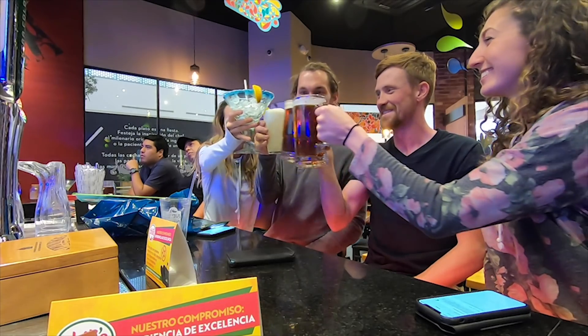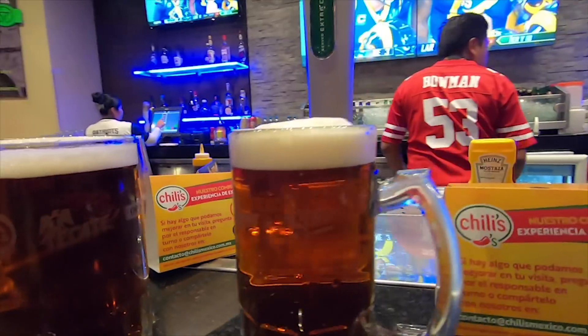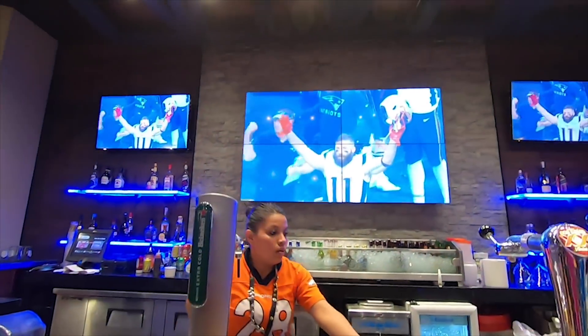We made it just in time to catch the third and fourth quarter of the Super Bowl. It's 33 to zero - the Patriots are leading. It's very intense. We're going to finish the rest of the game and hopefully the Pats win. Looks like the Pats won - it's over! Now I think we're all going to Uber back to our van and either call it a night or maybe play some fishbowl.